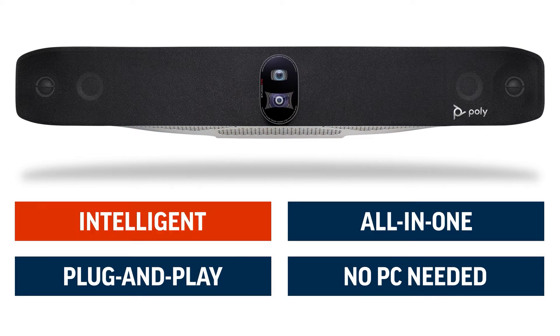The PolyStudio X70 is an intelligent, all-in-one, plug-and-play device that can connect to your choice of video-as-a-service platforms. No PC needed.